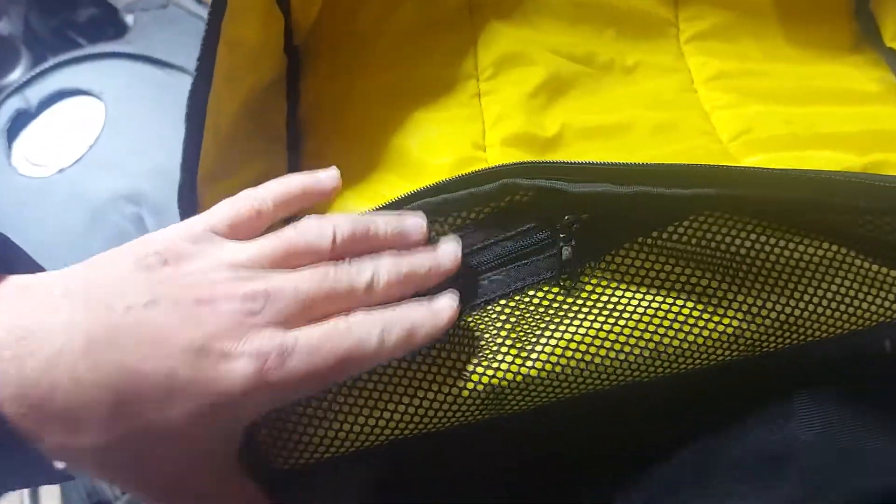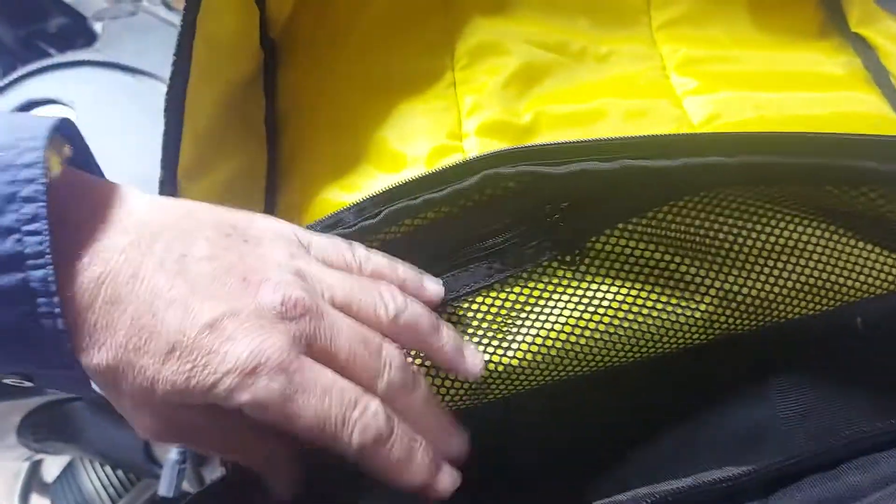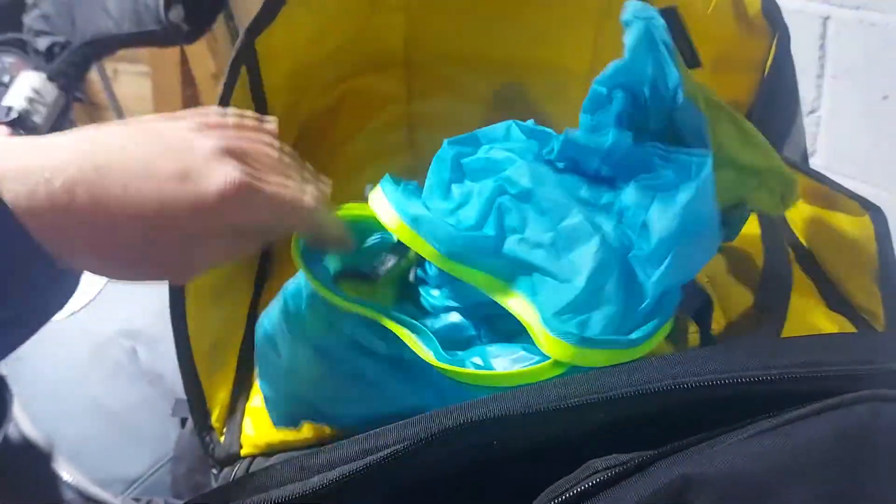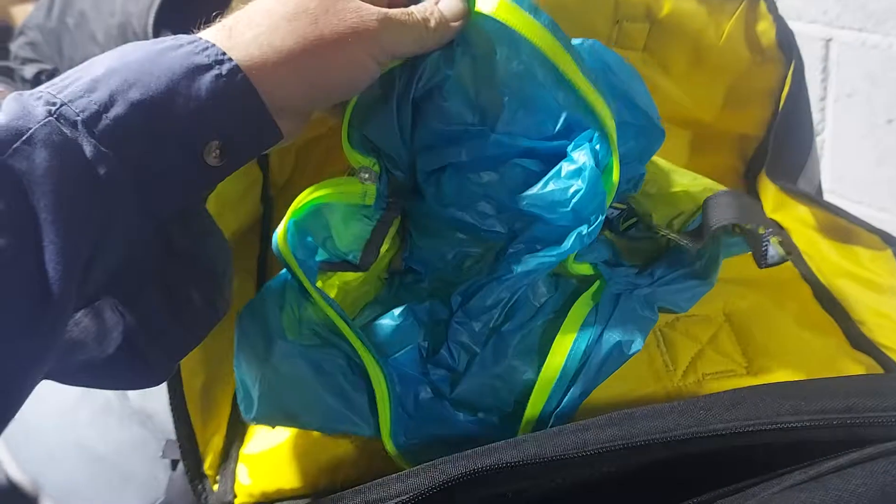I believe they've upgraded them with an inner dry bag inside. The stuff I have, I've always stayed dry with this little dry bag which I put all my clothes in.